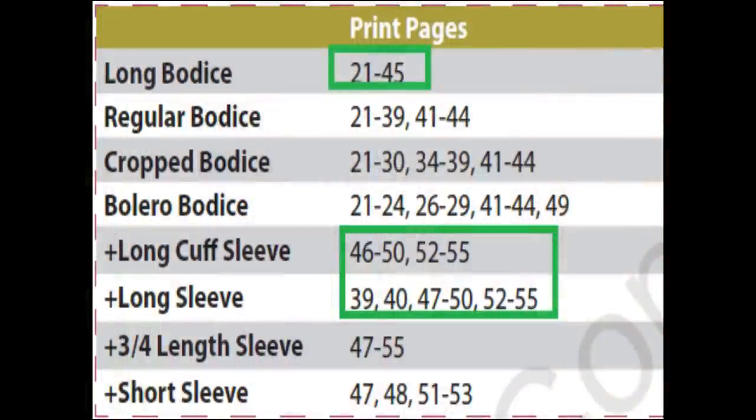Now because there are so many views and options in the pattern, I really like that there is a print chart so you know exactly what pages you have to print. There's nothing more frustrating than pattern companies having different views with like 70 pages of a document but not specifying what you need for each view. That is the worst, but that is not the case here. It's really clearly marked what you have to print — you don't have to waste paper and time.